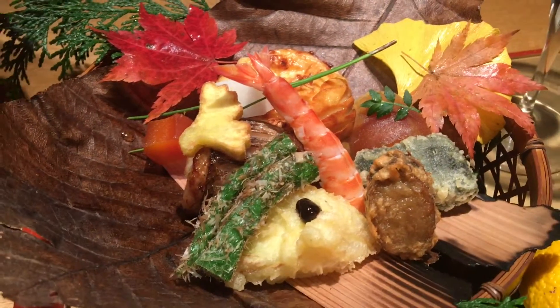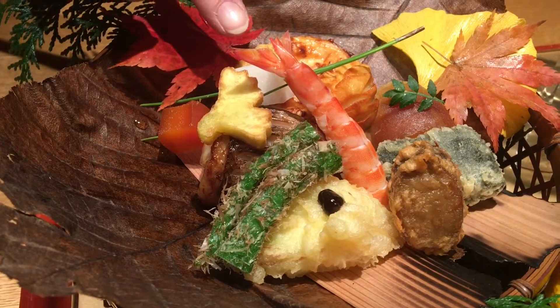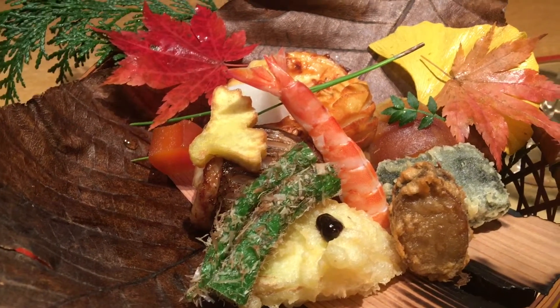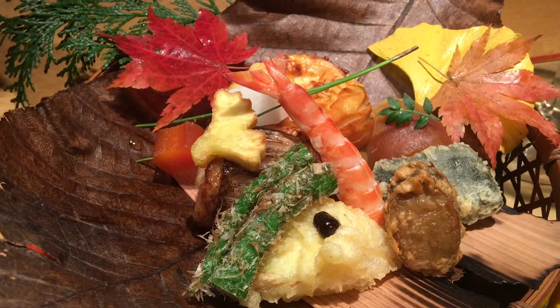It's the egg of the mullet fish. So this is a bottarga. This is white radish, also made right here. This is a fish egg too — it takes some time to make this one.